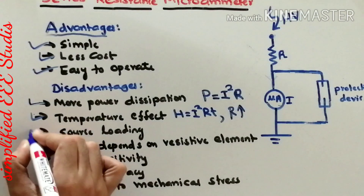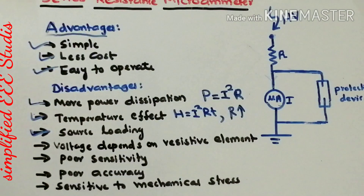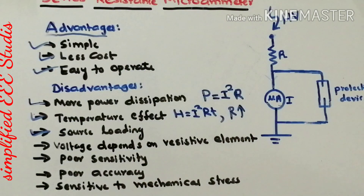Similarly, there is source loading. The resistance itself consumes some amount of power from the supply — this effect is known as source loading. Because the resistance dissipates I²R power, the device is responsible for loading the source.